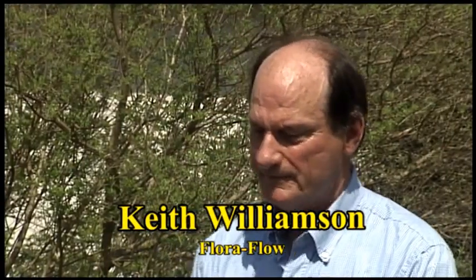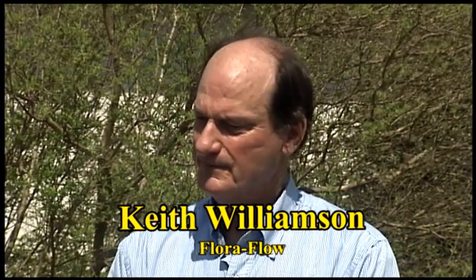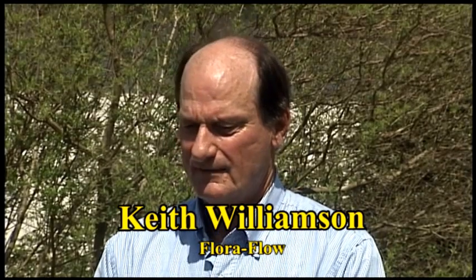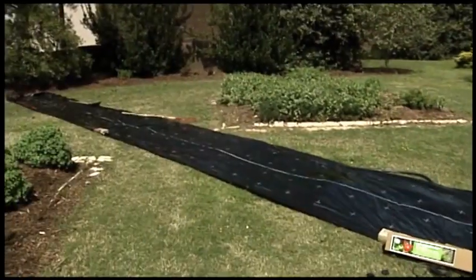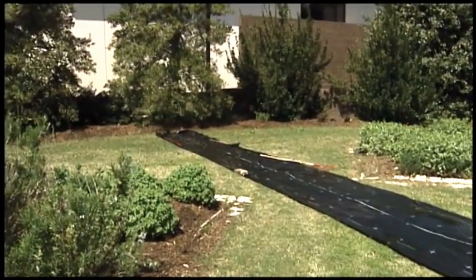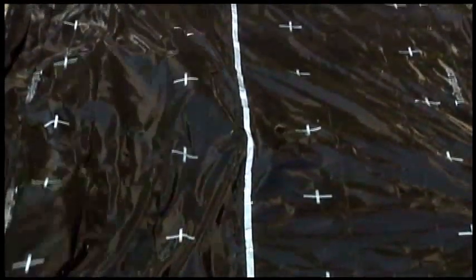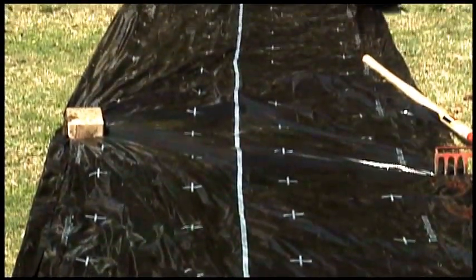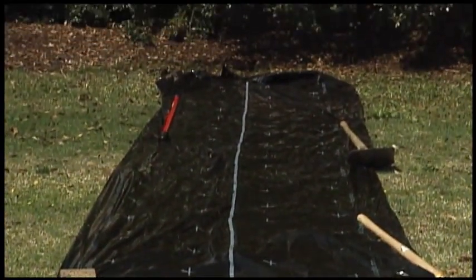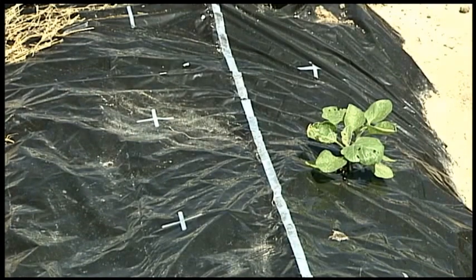This product called FloraFlow is a combination of two technologies: drip irrigation and plastic film or plastic mulch. These two technologies have revolutionized the growing of fresh fruits and vegetables all over the world. The drip irrigation technology has been really developed and made affordable by the Israelis. It's a very efficient use of water — no overhead watering, which can cause problems, and there's no leaching that occurs with overwatering.